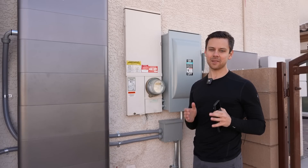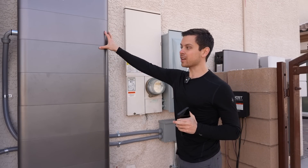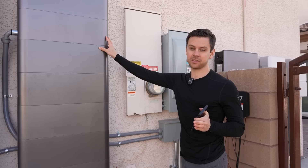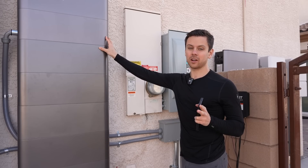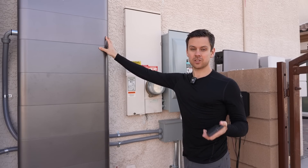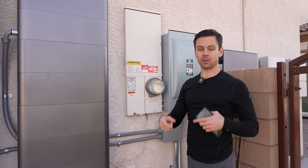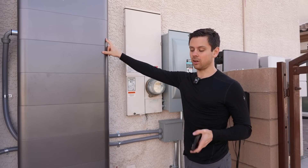Now let's talk about the downsides. First, if you have large air conditioners and you're running directly off this in off-grid mode, you're going to need soft starters. I've ordered mine and will install them in both of my air conditioners. If you're running heat pumps with inverter circuits, you don't need them, but if you have a traditional air conditioner, the startup surge from the compressor can damage the inverter circuits.